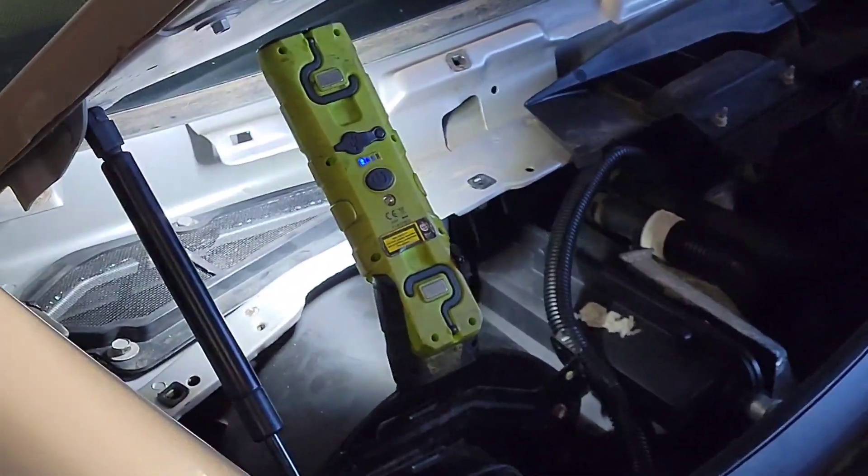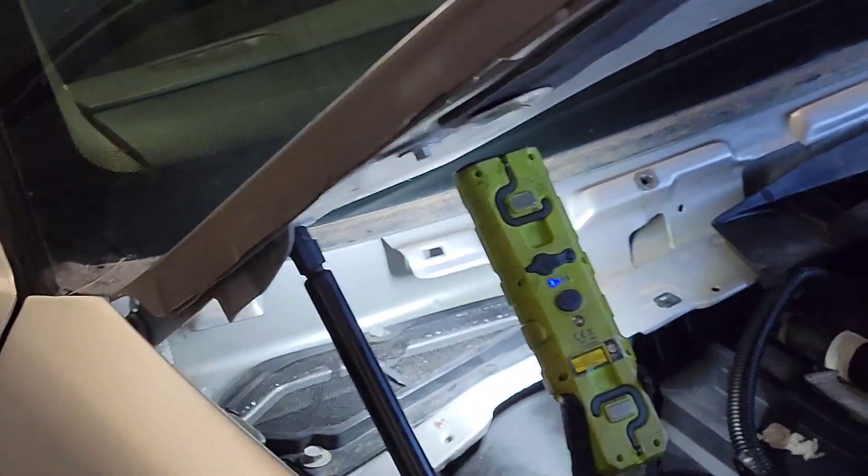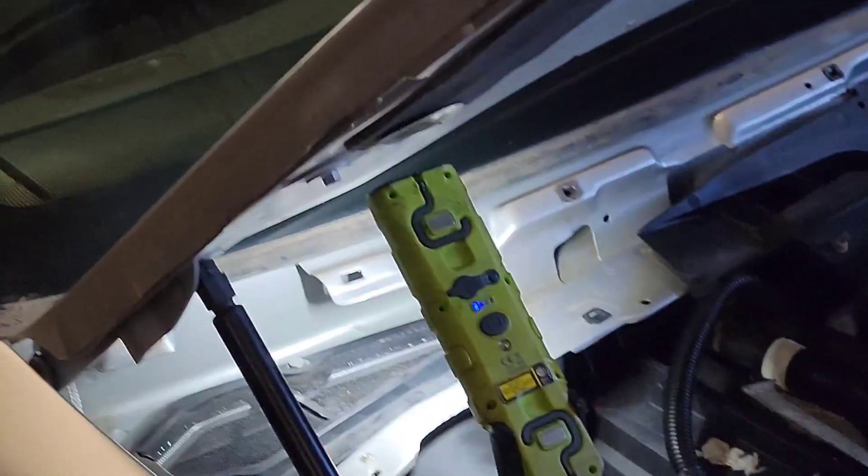Okay guys, thanks — just want to give you an update on the first modification that we did to it, to stop any kind of water from getting in the cabin of this.